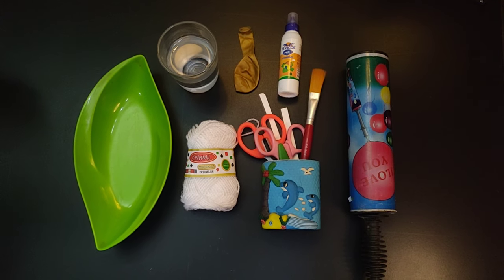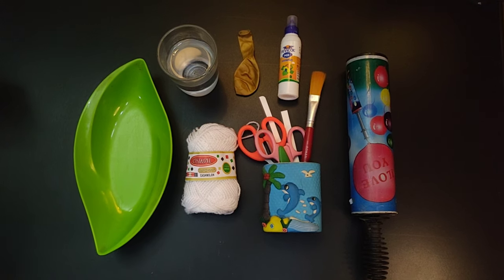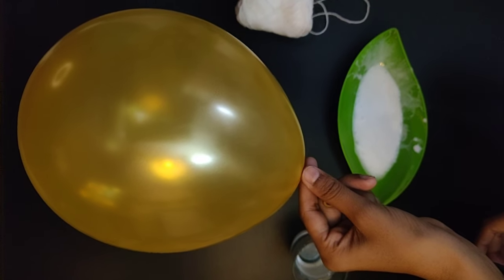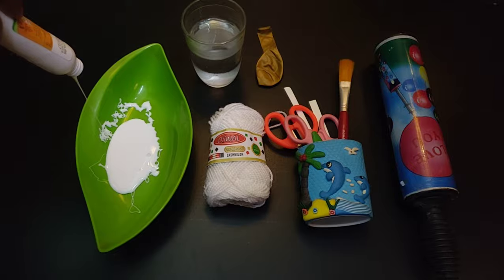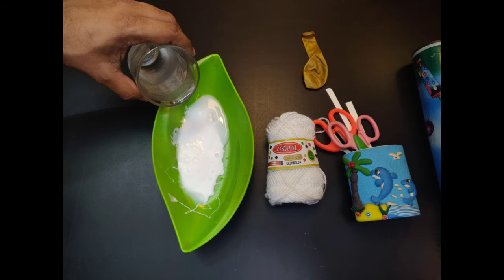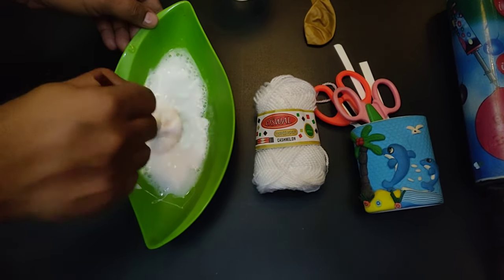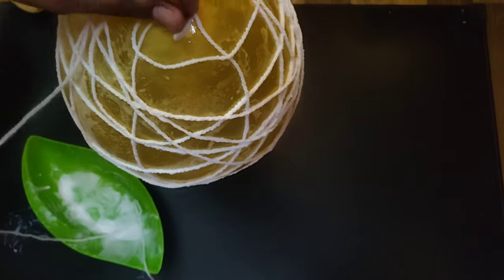This is all you need: fevicol, wool or thread, a balloon, and some water. You can blow the balloon by yourself or use a balloon pump. You will also need a bulb and wire later on. Now we will mix some water into the fevicol and soak the wool into the glue.